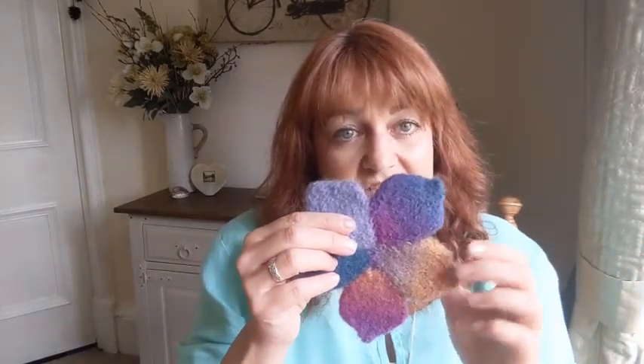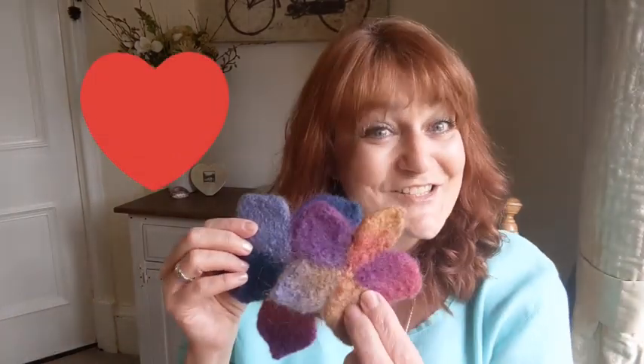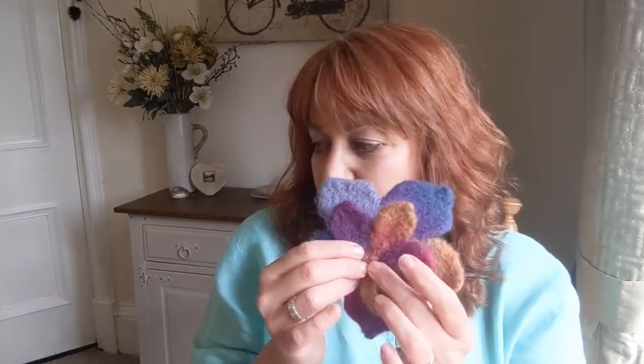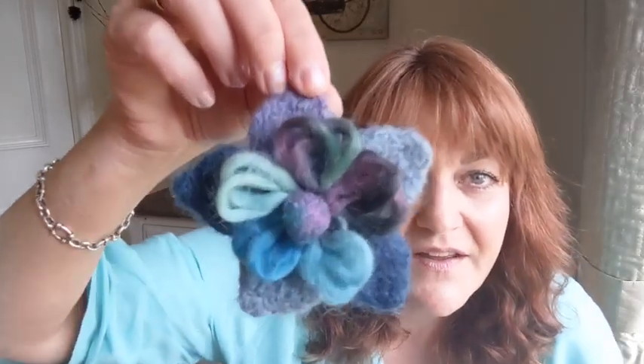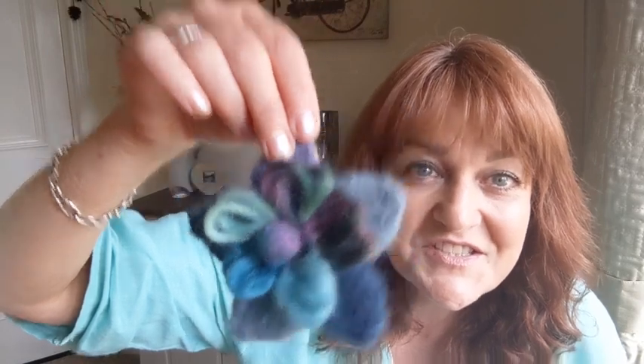I roll it in a tea towel to get all the water out once it's rinsed. I also made a smaller one — so cute — and I'm going to add it to this one and put one of my felted buttons on the front for one of my bags. That's the back and that's the front and it's quite pretty — a nice felted flower corsage.